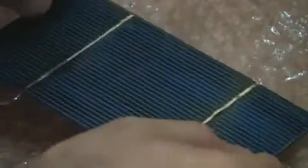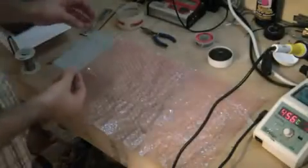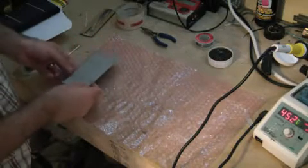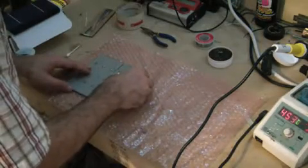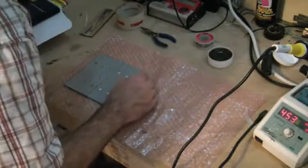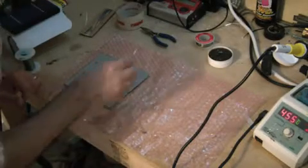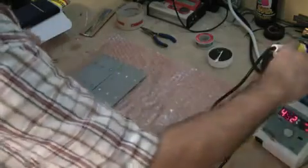So we got the back and we got the front. Now we're going to go ahead and do this a couple more times and tab them together. It goes over and under — I pull those tab wires up and take this one right behind it and solder that down. Just to give you an idea, it's about 36 to 38 cells in a panel to give you about 80 watts — they're about three and a half watts each.